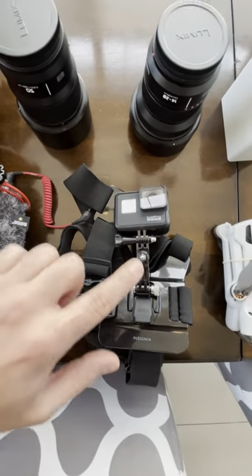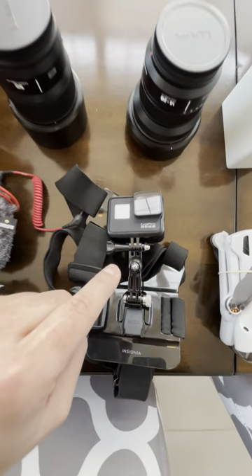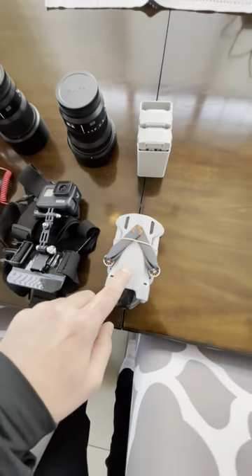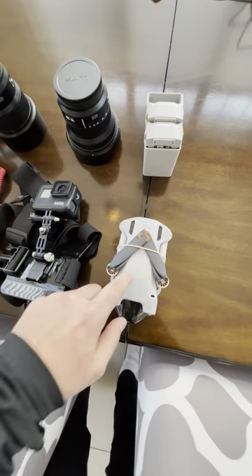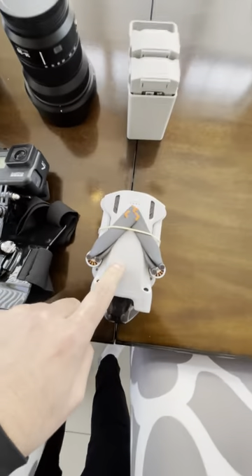We're going to be strapping the GoPro to the chest and documenting the entire event, so you guys can see exactly how I shoot. And of course you need a drone — we got the DJI Mini 3 Pro. Extremely awesome drone.